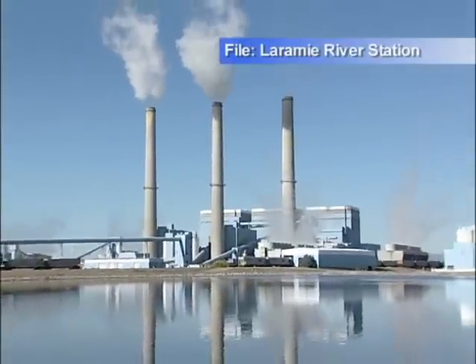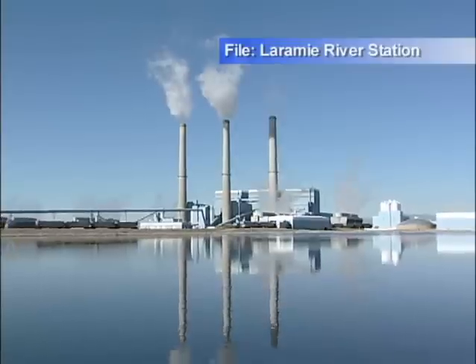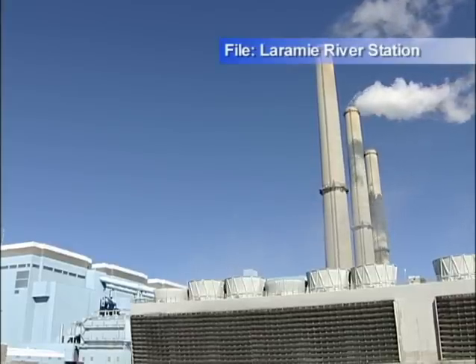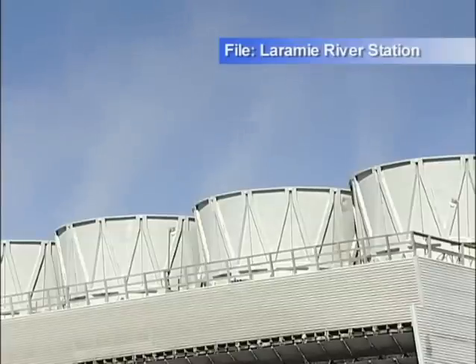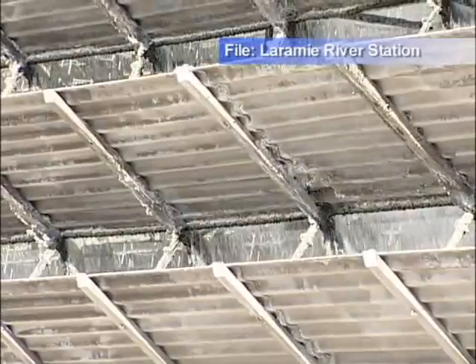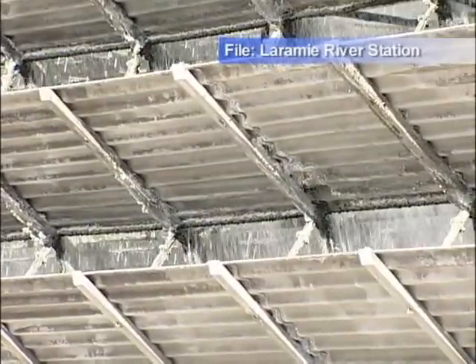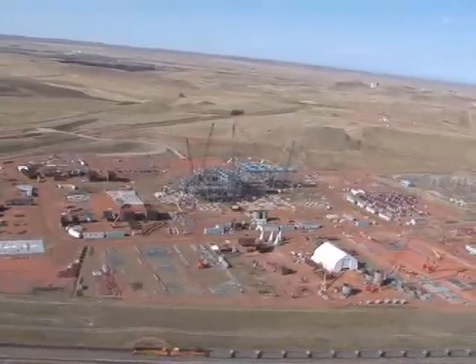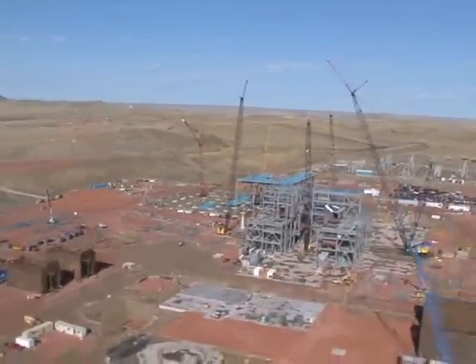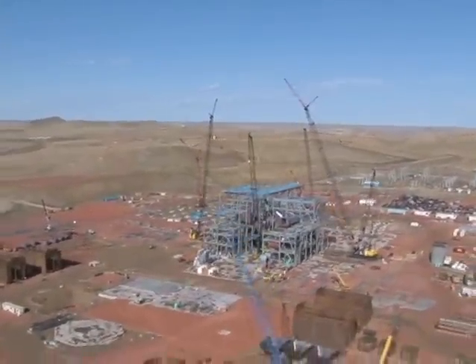Until now, Basin Electric's coal-based plants have been located near water. Cooling towers have been the best way to cool off steam. In the process, less than 1 or 2 percent of the water that's brought into the plant evaporates from the cooling tower. But the Dry Fork Station is in the middle of Wyoming, where plant manager Tom Stalkup says they don't want to lose even that much.